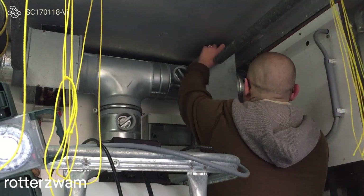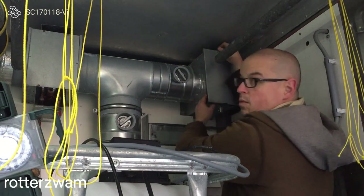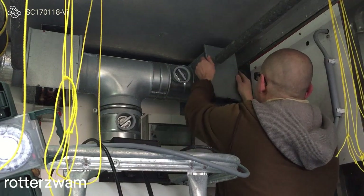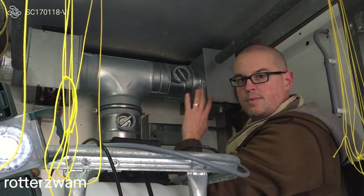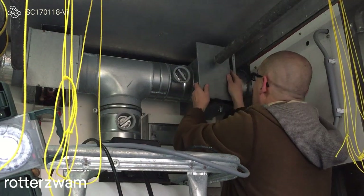I am just going to open this up and show you why you need the filter. There is a little bit of suction here because the device is turned on, so the air is sucking this valve on there.